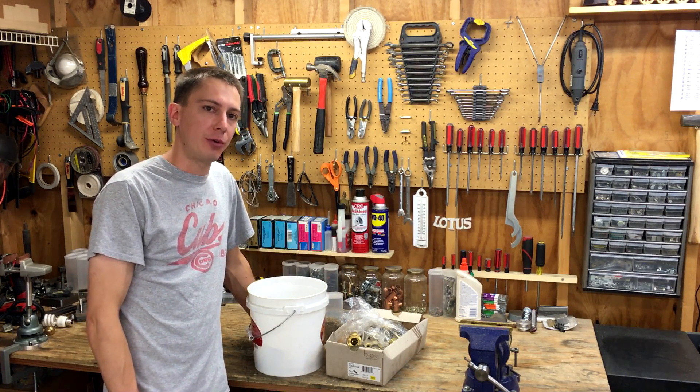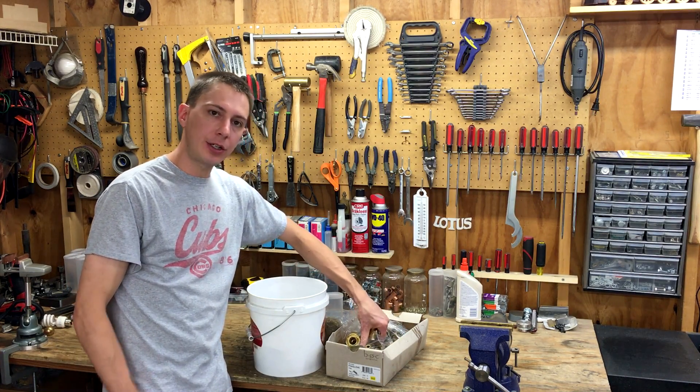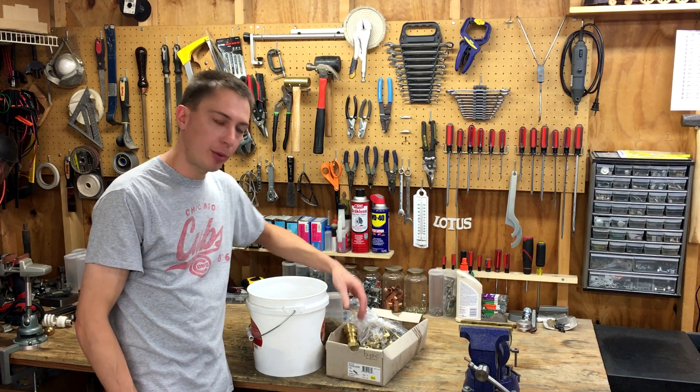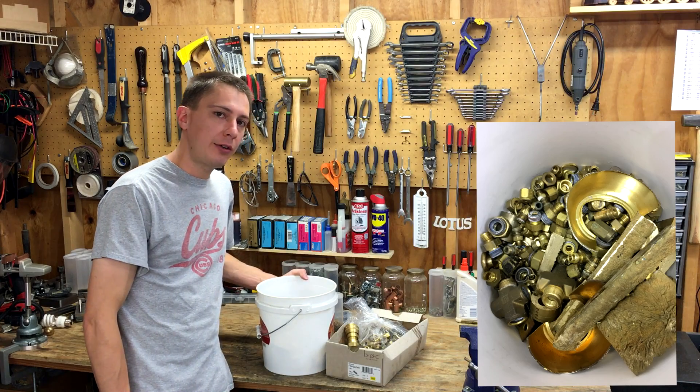I've got all kinds of scrap brass: fittings, three-way valve bodies, old quick connects from work — they go bad and I just collected them for the scrap brass. All kinds of old fittings, probably about 30 pounds worth of brass.